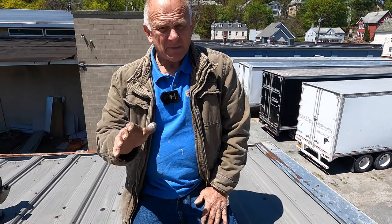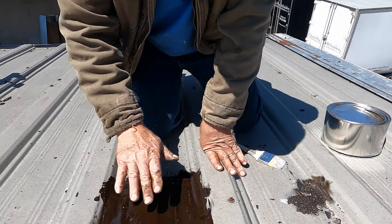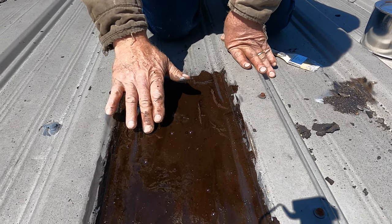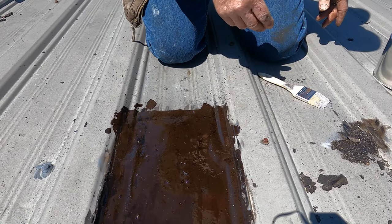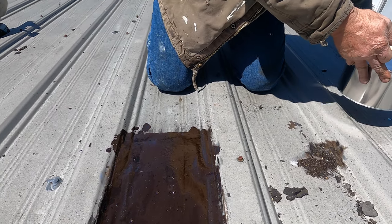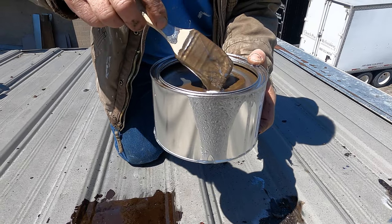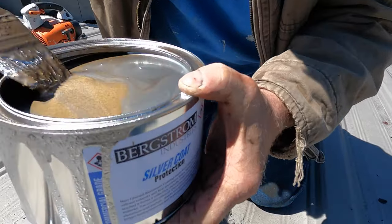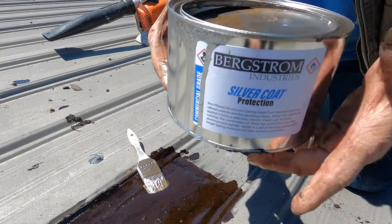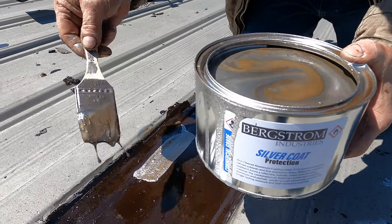So I made my repairs with turbo poly seal and it's now almost touch dry — you can see it's not sticky anymore. So not to waste time, I coat it with a silver coating — silver protection. I put a coating of silver protection on it just to protect it from ultraviolets. See how nice that is?